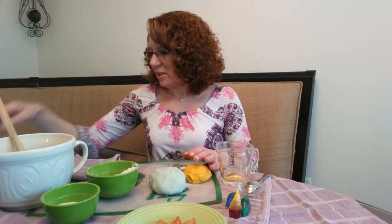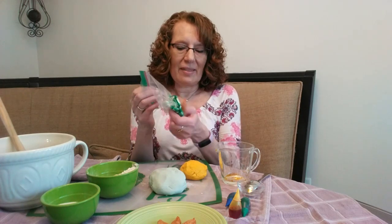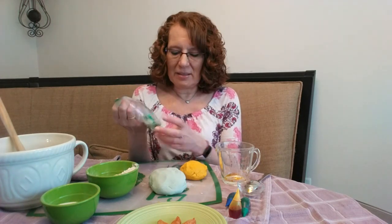One little trick I wanted to share: if you find that you want to add more color to the dough after you've made it, put it in a little Ziploc bag, put the coloring in, and then you can knead it — that'll take away some of the mess. You'll still have to take it out of the bag afterwards and knead it some more, but it helps keep the food coloring off your fingers. That's the trick that I found.